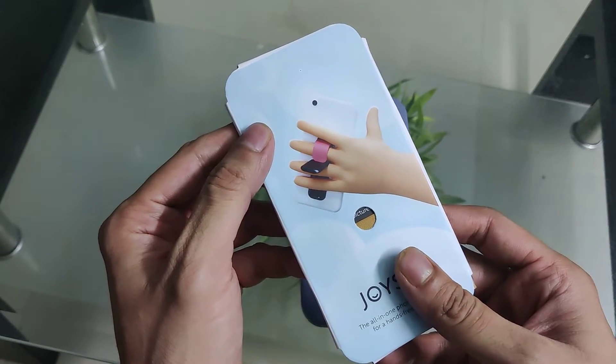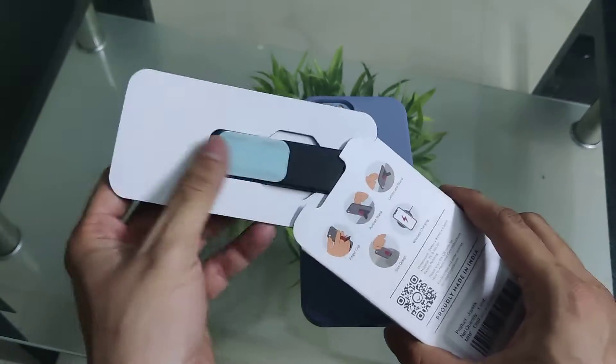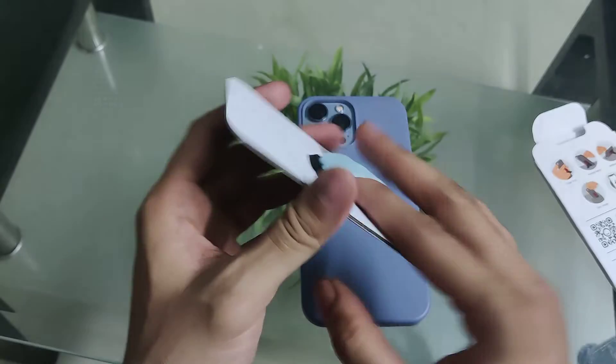Hello everyone. I have seen a product on Instagram and I really liked it. This is a stand and you can also use it as a grip.